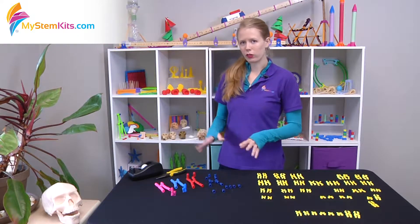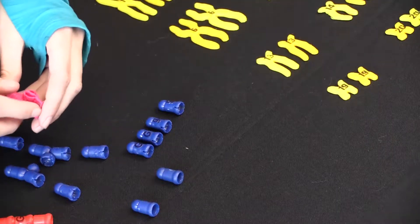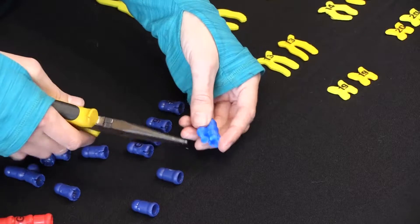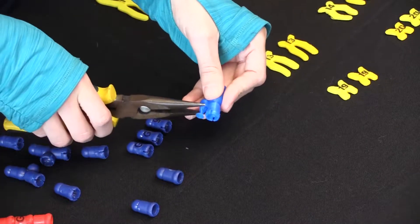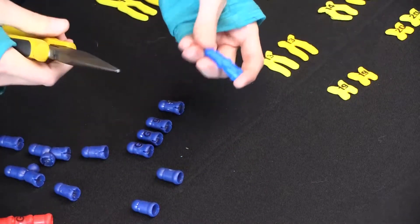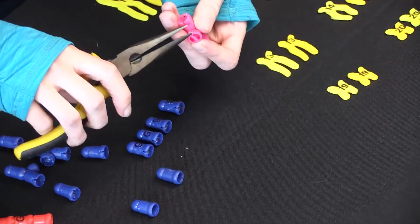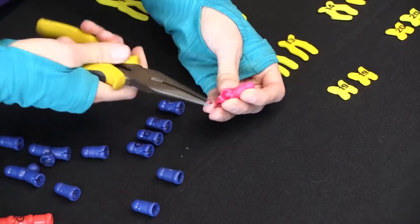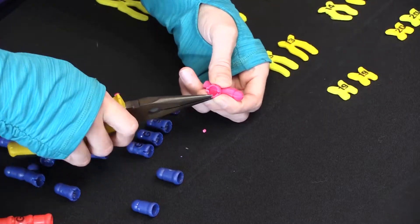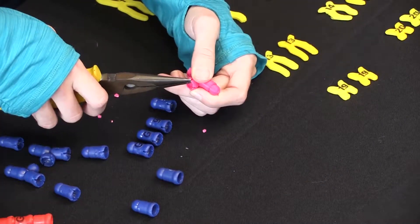Let's talk a little bit about how you assemble the Chromosomes Kit. Simply desupport your models. The only ones that have supports are the ones that form the centromere. You simply take pliers and break the support off the bottom. You want to make sure you get this very clean so that you don't unintentionally snap one of the pieces when you're combining the ball joints. Then for the socket part of the ball joint, you need to make sure you remove the support from the bottom, the center, and these two little ones along the sides. Once you've done that for all of your colors, you're ready to go.